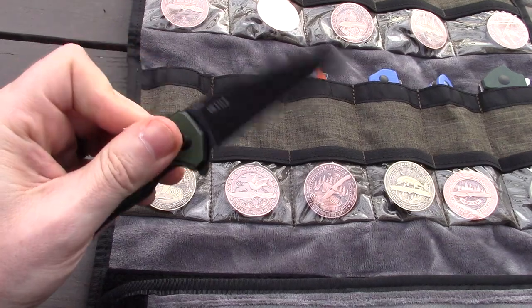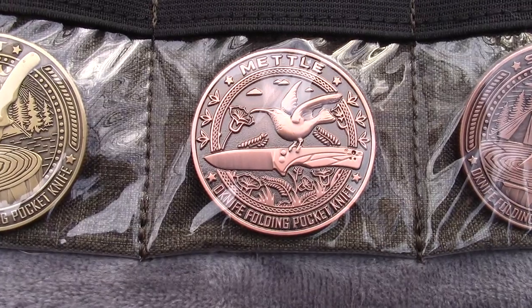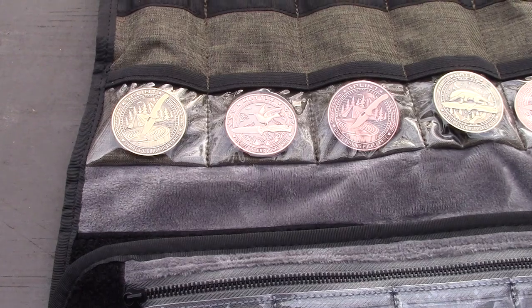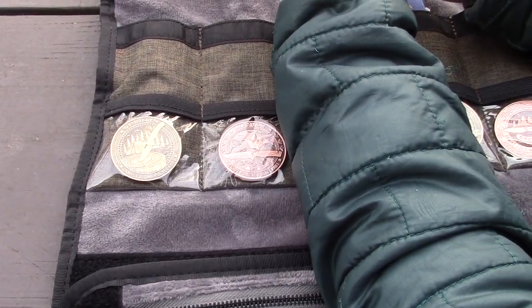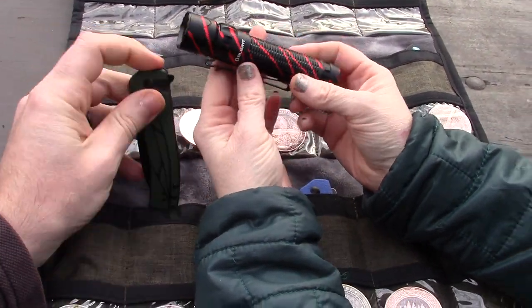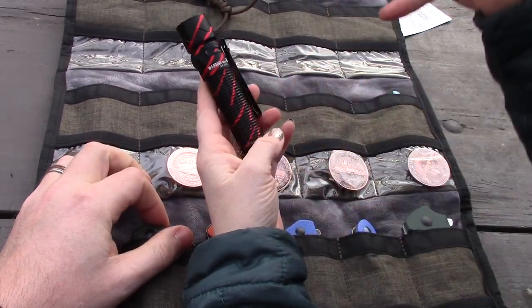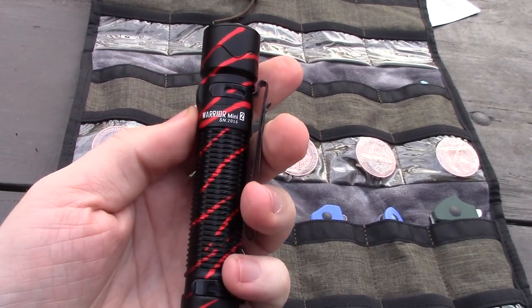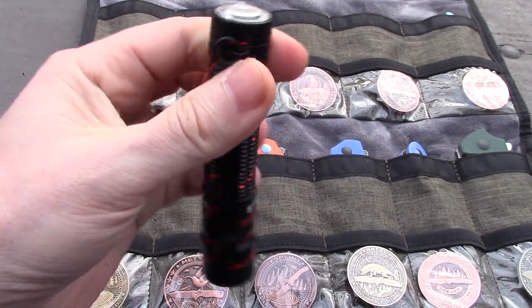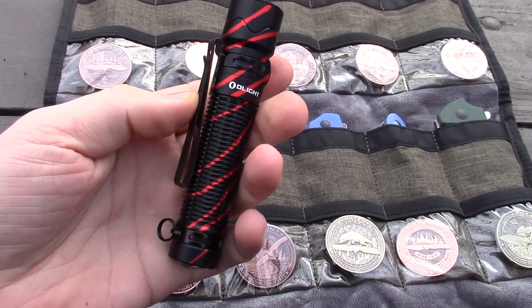Let's look at a couple of new flashlights. This special edition is the Warrior Mini 2 — it has a scratched, battle-worn look, kind of like 'Valentine's goes bad.' It's a special edition for February 2023 and is on sale.